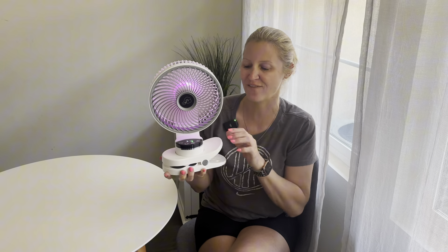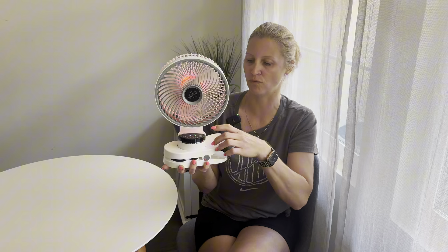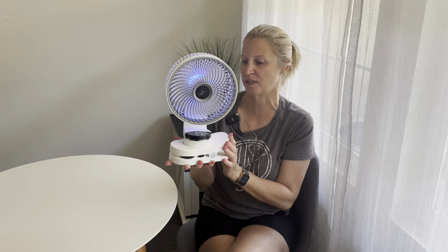My favorite feature is the light that you can change over here. We have seven different light features. When you turn it on, it rotates between all the different colors slowly. Push the button again and it rotates through all the colors a little faster. And if you just want to stick with one color, simply push the button again until you find the color you like. Not only is this super convenient as a fan, but it also creates a very nice ambience with the light.